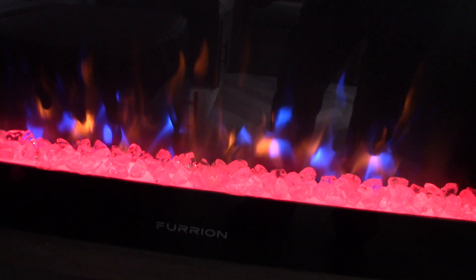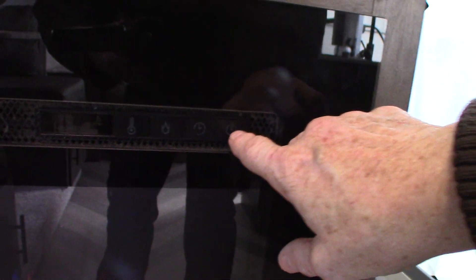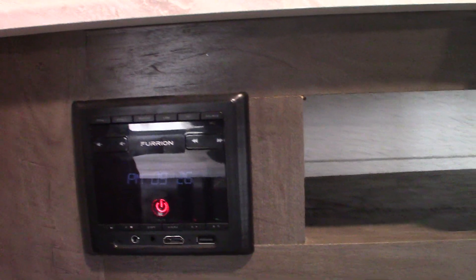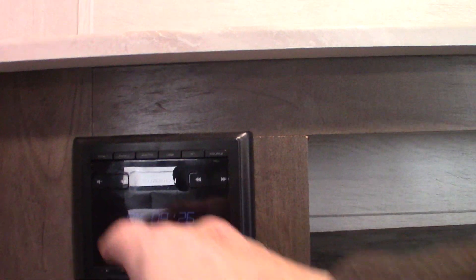Here's the fireplace — you can change the colors of the crystals, and it has off, low, and high fan speeds, plus a timer. It's a really good space heater on high fan. This is the remote for your sound system: AM/FM radio with Bluetooth so you can stream wirelessly from your phone or tablet. It has a USB drive, HDMI input, and two speaker zones — Zone A is inside the trailer, Zone B is outside.